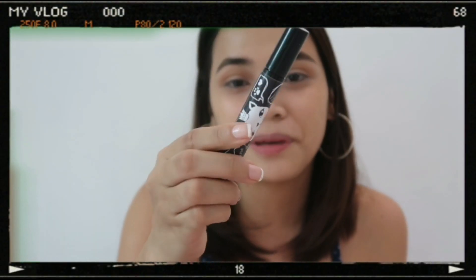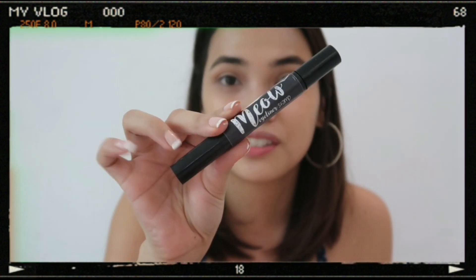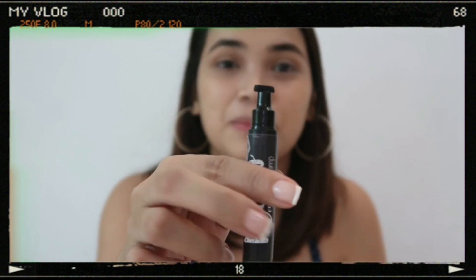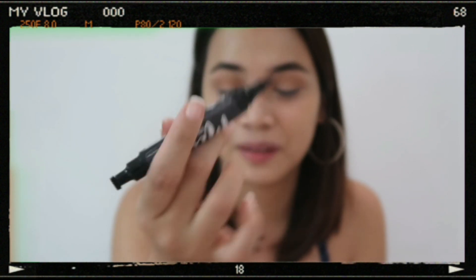The product here is this eyeliner — very easy to use. This is the Miyako Liner by Skin Potions. It's so easy to use because it's slanted — perfect for a winged eyeliner look. The other side is flat. We'll be using this. Wish me luck.